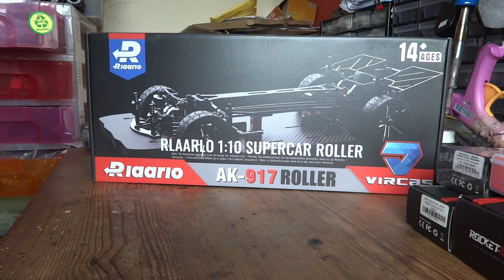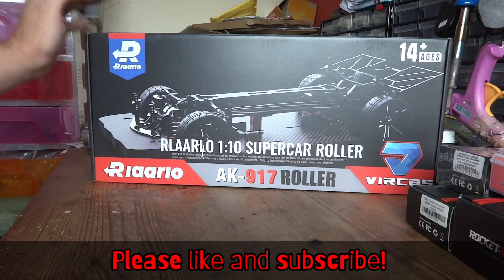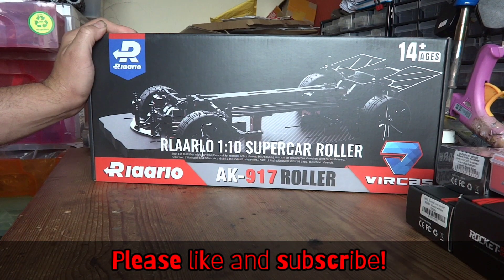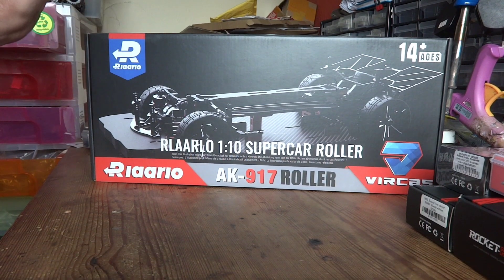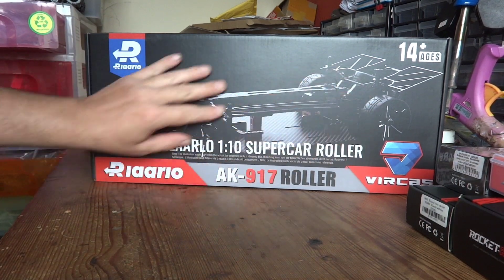Hello YouTube and welcome to the channel. On today's video I've got something very special for you guys — we are looking at the brand new Rlaarlo AK-917. For those of you who don't know what the AK-917 is, it's basically Rlaarlo's supercar.